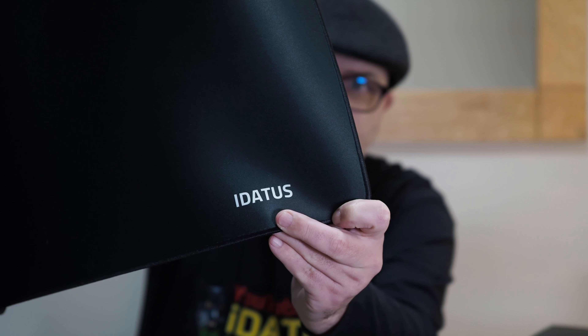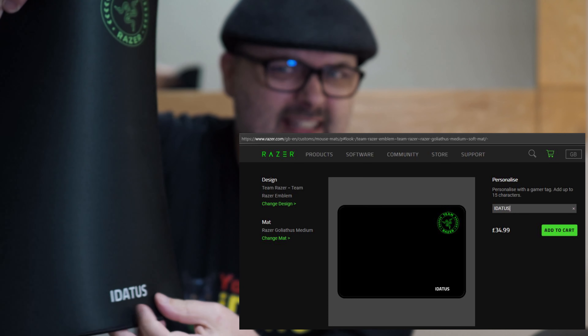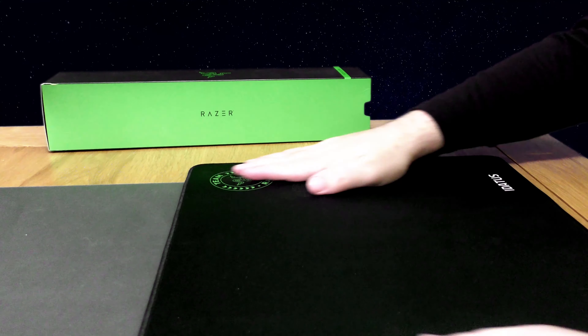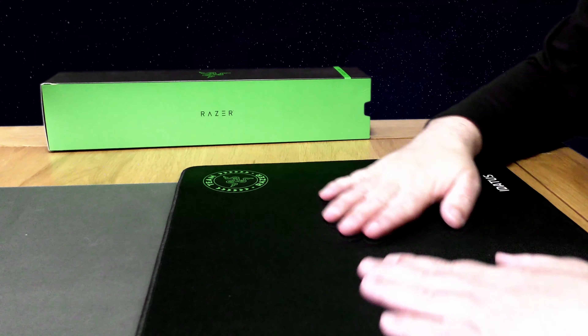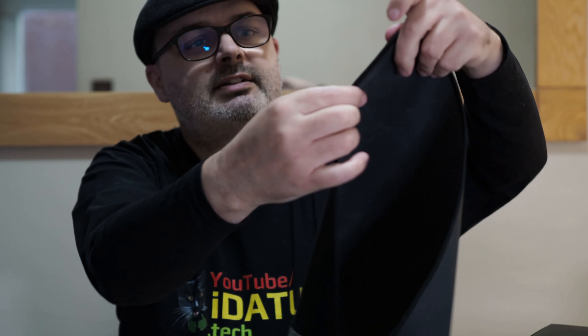You get your name on it. They don't do lowercase so it's all capitals, and I think you don't get that many letters — about seven. But it looks very nice, and it's rubber on the back with stitching around the outside.